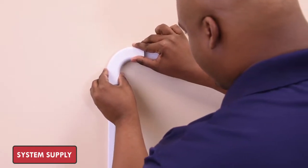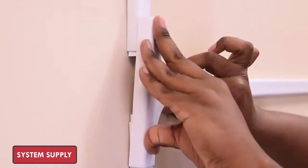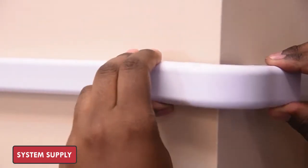To install accessories, first make sure to adjust the spacing at the joints when installing, and then simply snap the accessories onto the raceways.